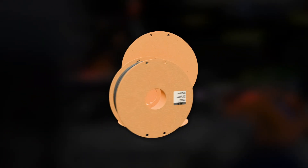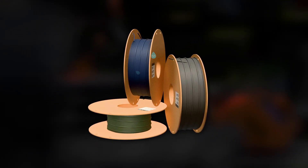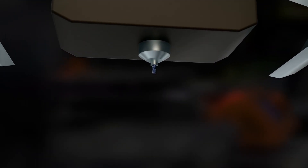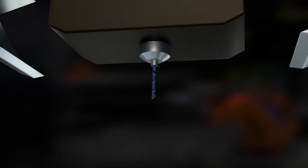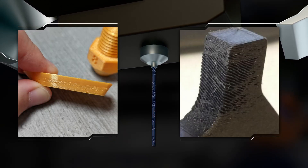Most 3D printing plastics are hygroscopic — they absorb water from the air. Even a few days in an open spool can make the material unstable. When heated in the nozzle, this moisture turns into steam, creating bubbles in weak layers. The result: bad surface finish, poor adhesion, and fragile prints.